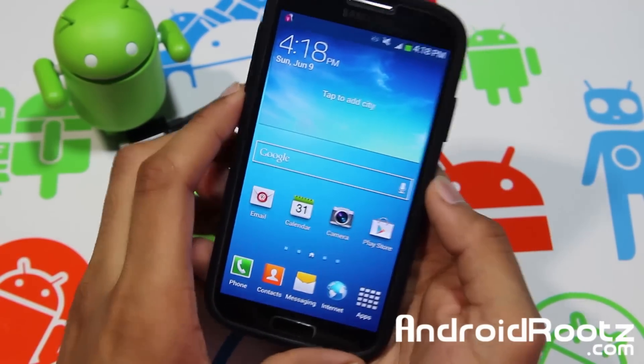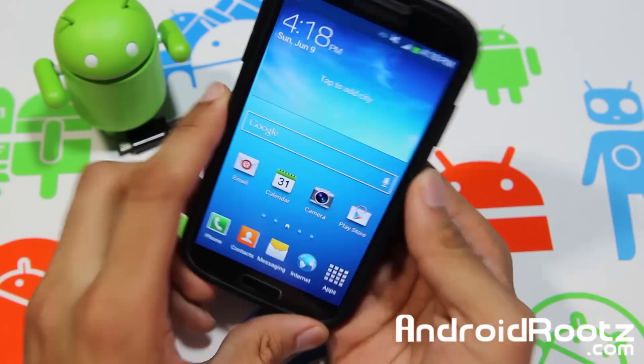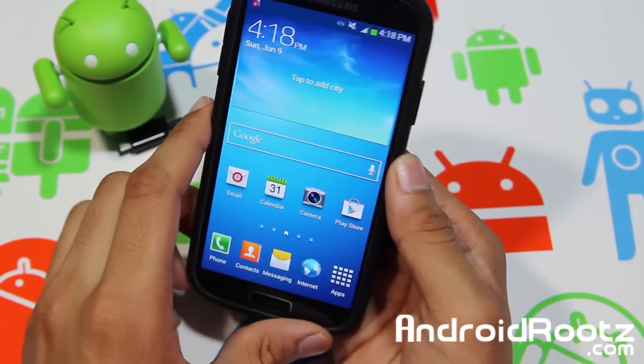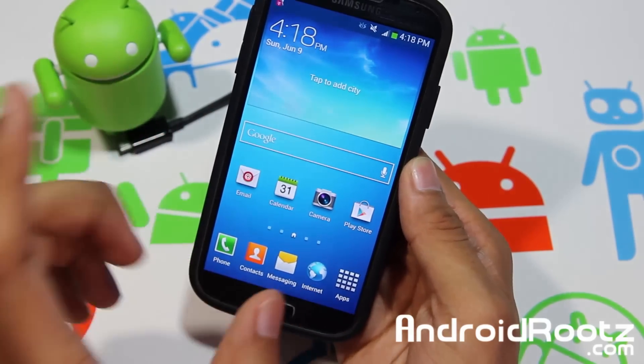Hey, what is going on YouTube? I'm here from AndroidRoots.com and today I have a Galaxy S4. I'm going to be showing you how to actually unroot it and unbrick it. Before we begin this video, I just want to let you know some tips and things you should know if you are planning on unrooting your Galaxy S4.